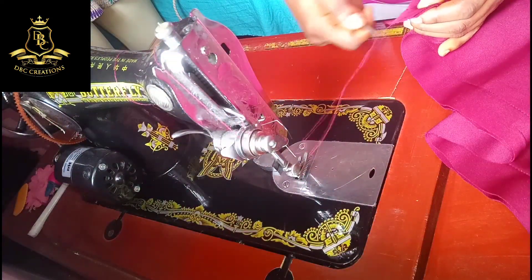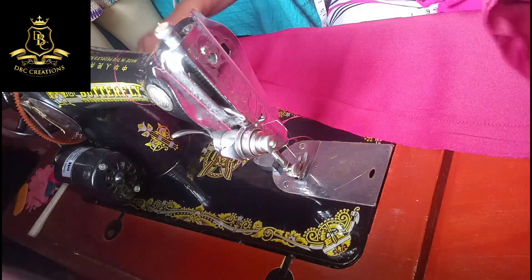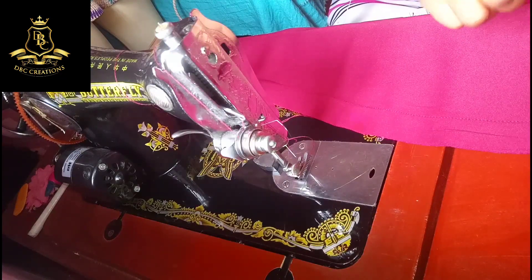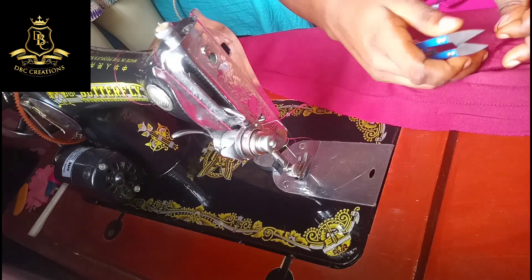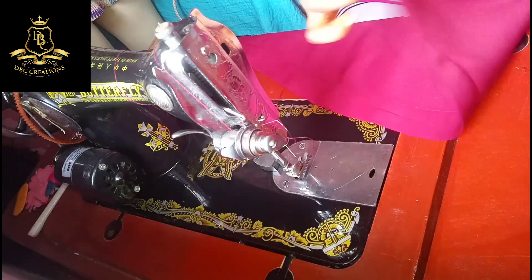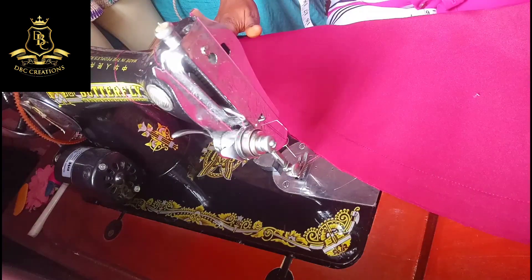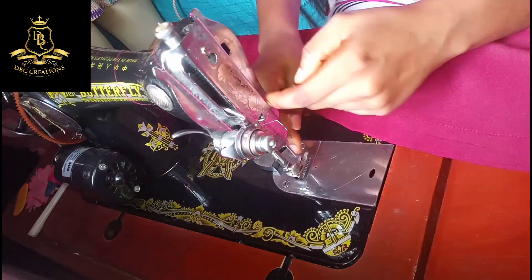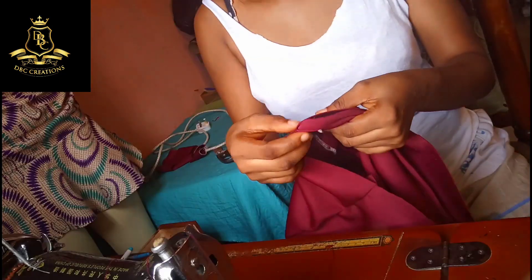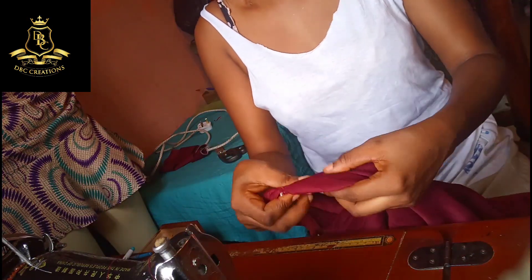See how neat my seams are. Always remove pins before sewing. Do you see how perfect the seam is with one straight stitch? Guys, I'm fixing the side strap of the skirt.